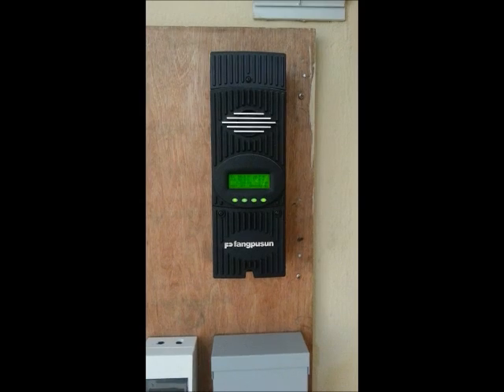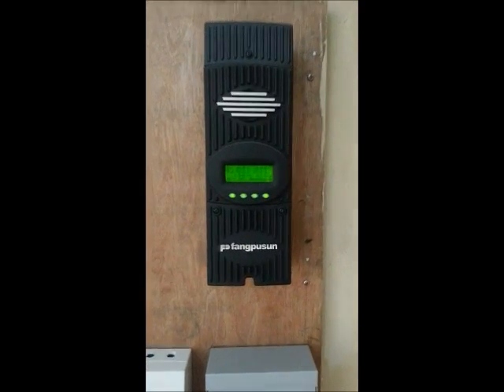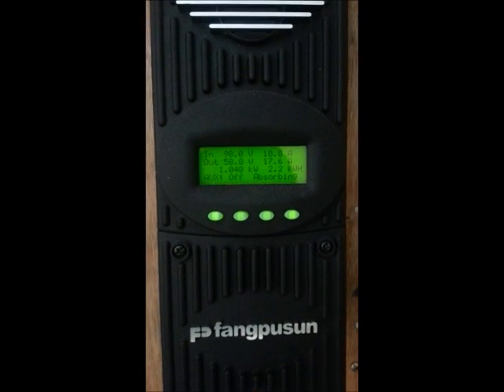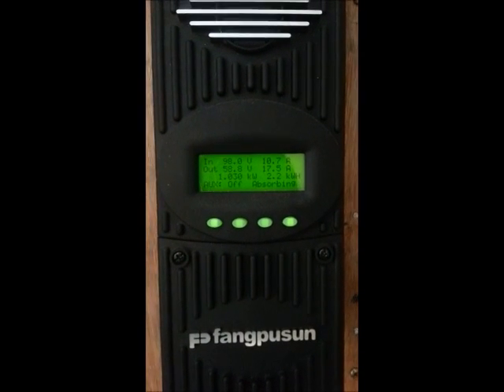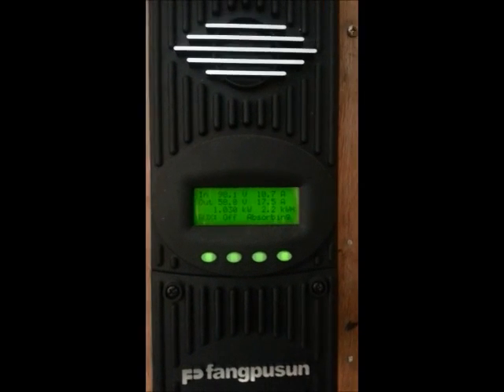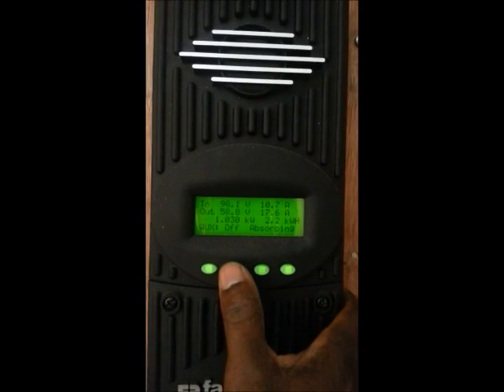At 9 AM this morning the system has been absorbing. In the next couple of minutes it will go to float. As you can see, it's absorbing — the absorption started some time back.